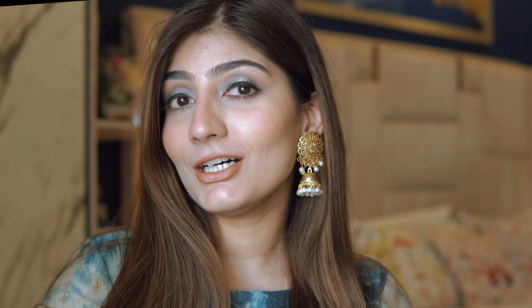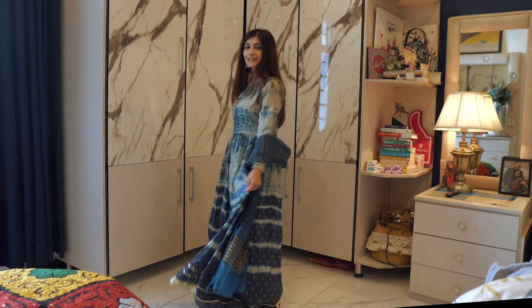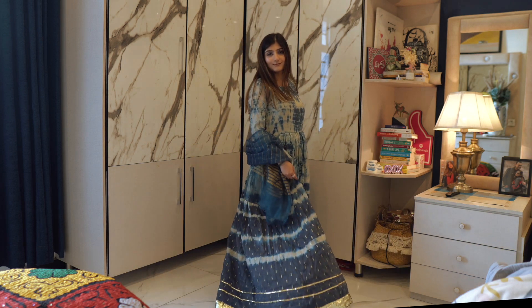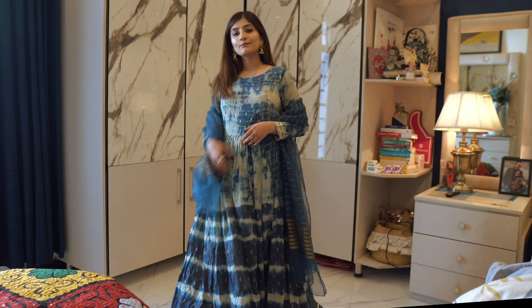Sorry about the camera cutting in the background — most of the makeup was visible anyway. I've gone with these jhumka earrings for the Eid look. I wanted to keep it as realistic as possible since I'll likely be wearing this on Eid. My dress is from an Instagram page called The Bassam. I hope you enjoyed the video — if you did, give it a thumbs up, subscribe to my channel, and I'll see you in my next video!